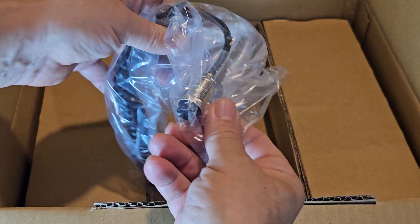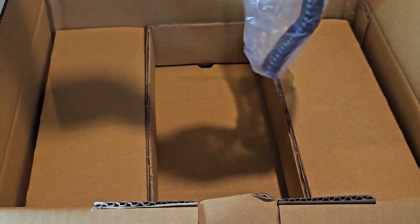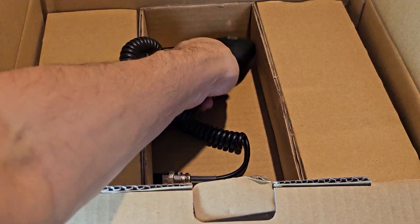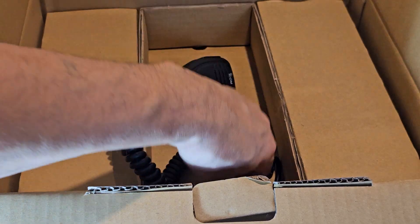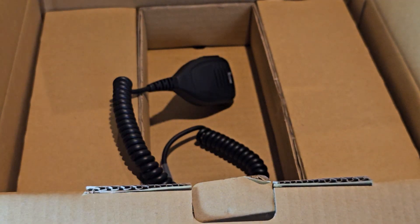And then your classic ICOM microphone, which has very good reviews. Let's get that out of the packaging. It's 8-pin, pretty sure it's 8-pin.